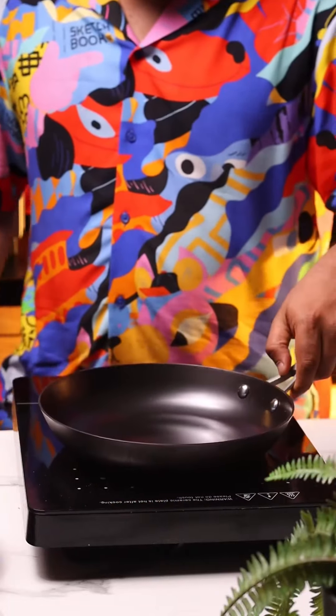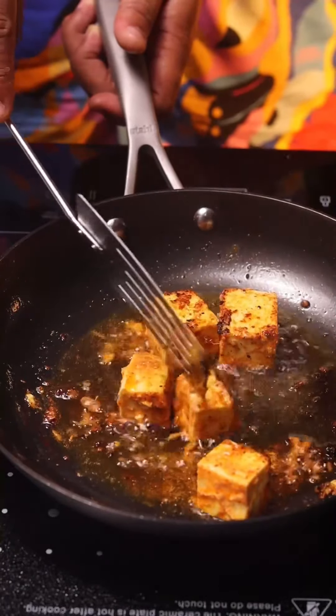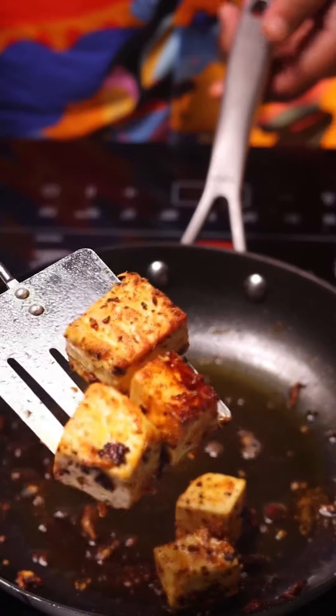Finally, we're going to start cooking. Heat up some oil in a pan. I'm going to fry the paneer — fry it on medium heat for at least a couple of minutes. Get a little charring, a little color on them, and just take this off.